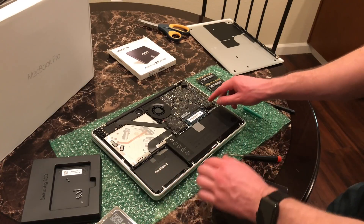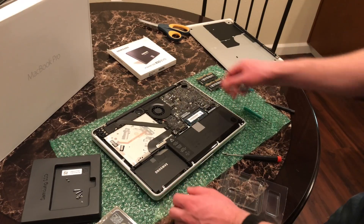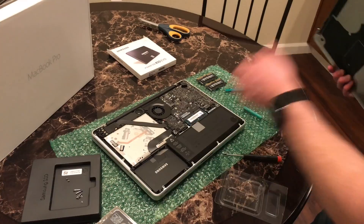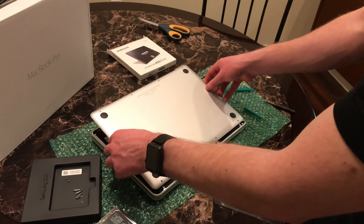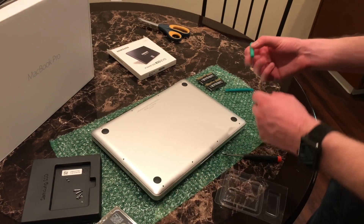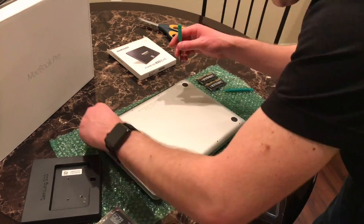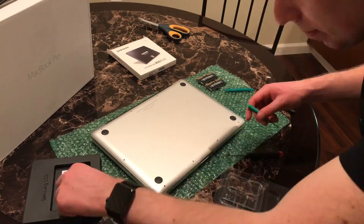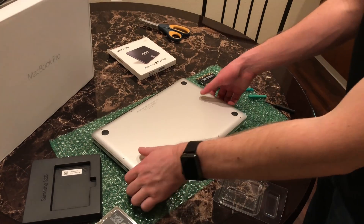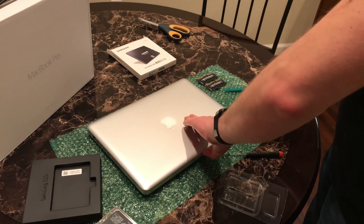That's it — just reconnect the battery connector and now we just have to put the bottom case back on. It wasn't too bad: memory, hard drive, it didn't even take 15 minutes. Start with the longer screws. Once the screws are back in, flip the laptop over and hope that when you hit the power button, it chimes.